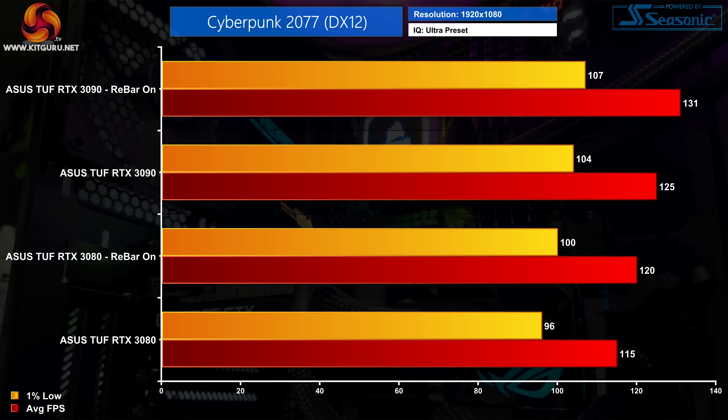Cyberpunk 2077 is next, and at 1080p we are once more seeing a small boost for both NVIDIA GPUs. The RTX 3080 gained an extra 5fps, a 4% boost, while the RTX 3090 gained an extra 5% performance, going up to 131fps from 125fps originally.